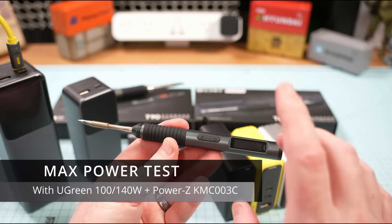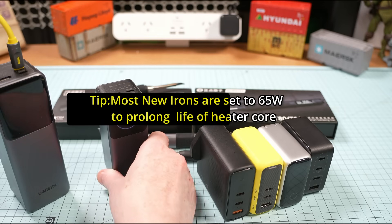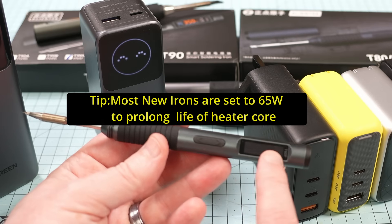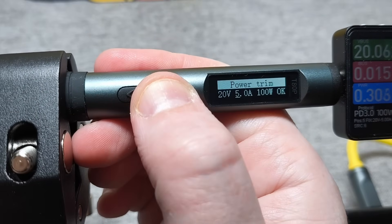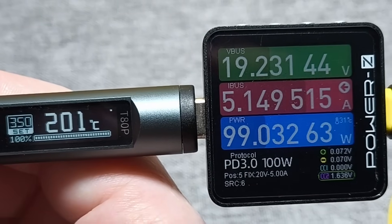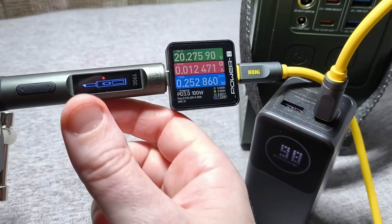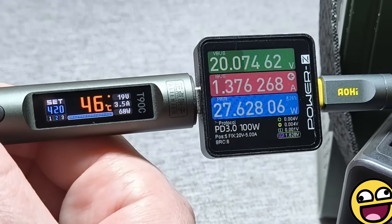Let's get on to the testing. I first tested the T80 using the small but powerful Ugreen power bank. By default the T80 is set to 65 watts, which is more than enough for most purposes — the higher you go, the faster you burn out the heating element and tips. But if you press both buttons, go to power trim, and set 100 watts, the T80 has no problem pulling a full 100 watts from this little power bank, which is honestly pretty impressive. On the T90, we can boost it a lot higher, but using the same Ugreen 100-watt bank, it only detects it as a 100-watt unit and won't draw more than 65 watts — typical USB-C inconsistency.